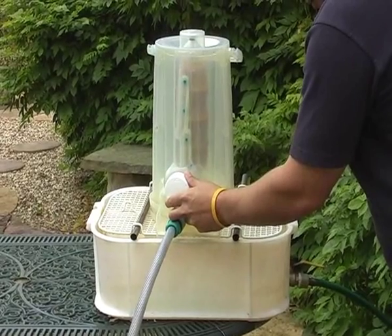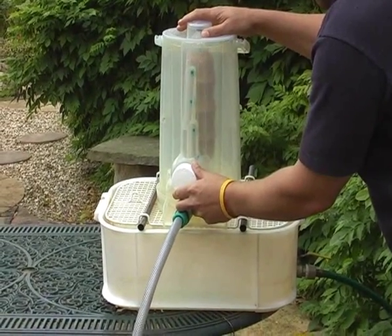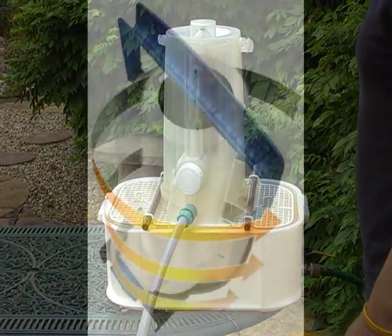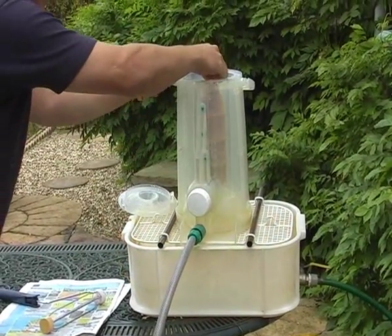Once the water runs clear, select the spin setting on the dial and dry the paint roller. Turn the dial to the off position and remove the roller.